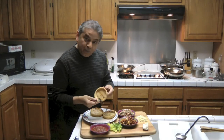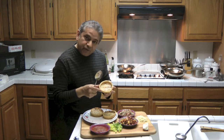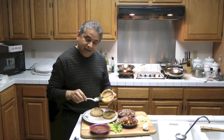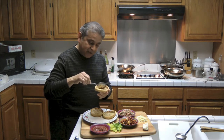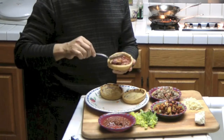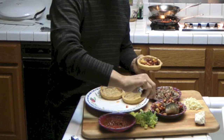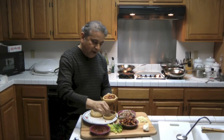Now that the sopes are finished frying, they're a little bit cool so I can go ahead and hold them. I'm going to go ahead and add my fillings. What I like to do is first put a little bit of salsa brava on the bottom — this is the salsa that we made. Then I'm going to fill the first one with chorizo, potatoes, carrots, onions, and a little bit of garlic.